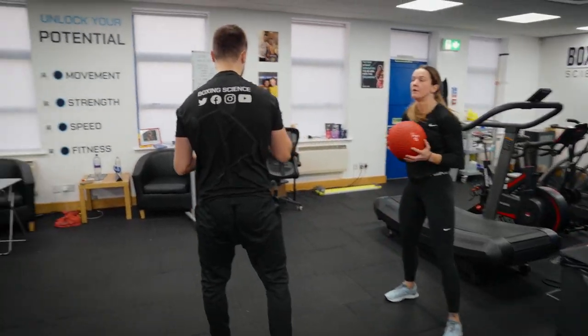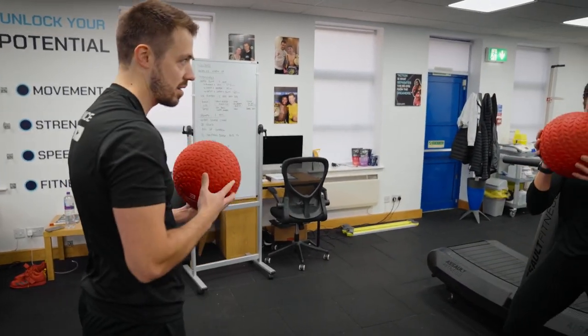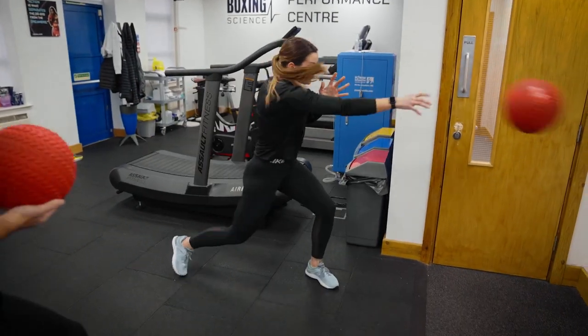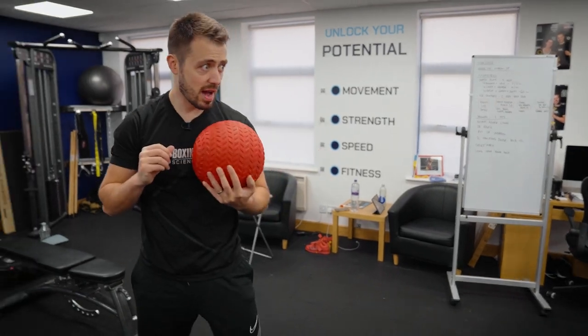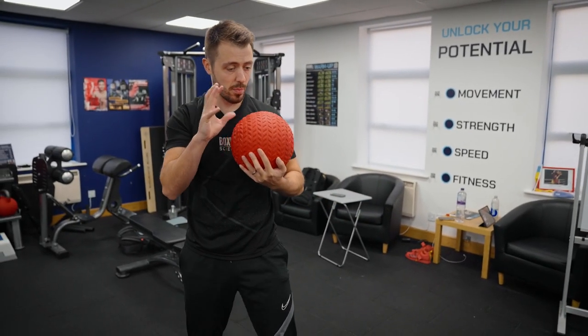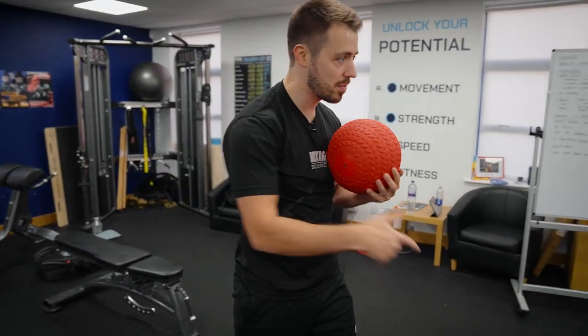You're pushing against that heavy resistance and then quickly going to fast resistance, so you should be able to accelerate through on that lighter one. Hips through. Drive it through on the five. When you're on three, remember it's not a push — it's more of a whip. Get them hips all the way through.